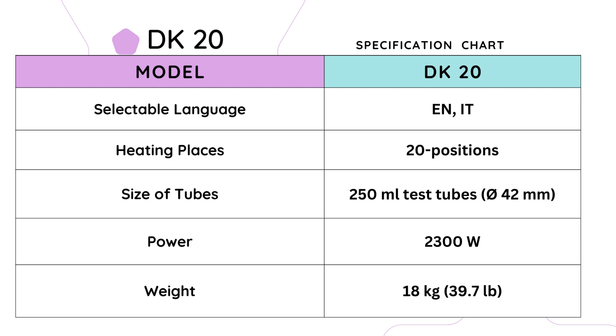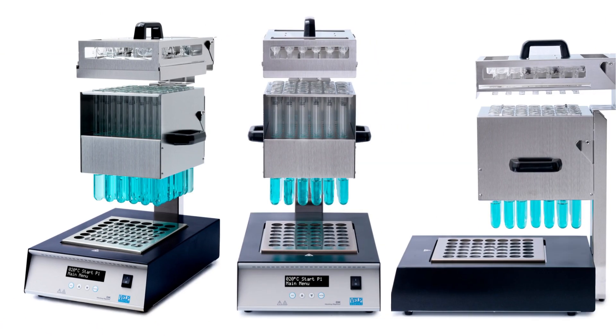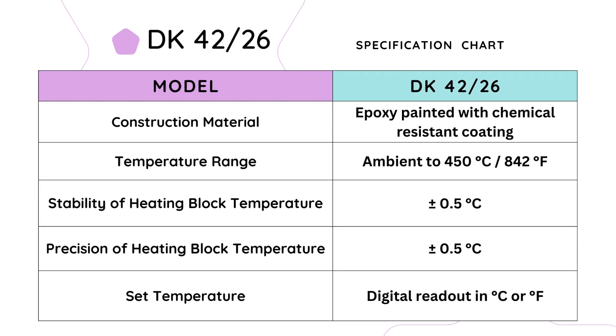Boasting a power capacity of 2300 W, the DK20 ensures rapid and efficient heating, facilitating quick temperature ramping and optimal performance. Despite its powerful capabilities, the DK20 maintains a manageable weight of 18 kg with compact dimensions of 330 × 140 × 510 mm, optimizing space utilization in the laboratory. The DK20 is a remarkable instrument combining precision, versatility, and efficiency to meet the demands of modern laboratory environments for Kjeldahl digestion and related analyses.